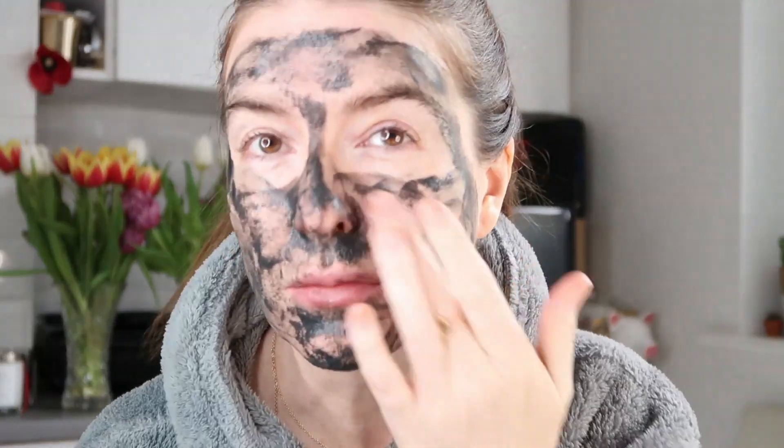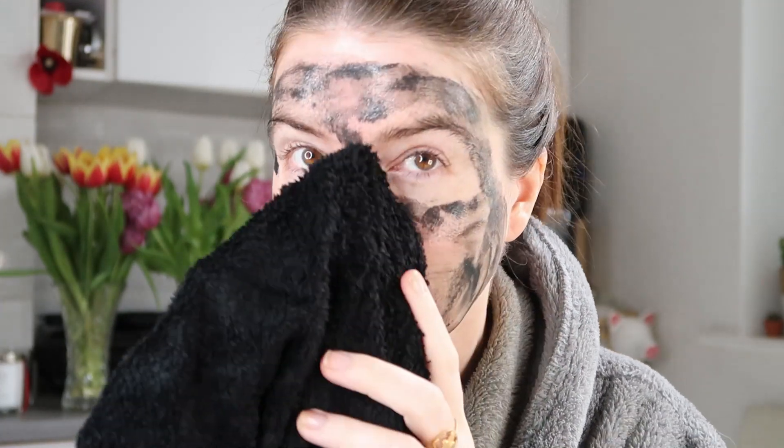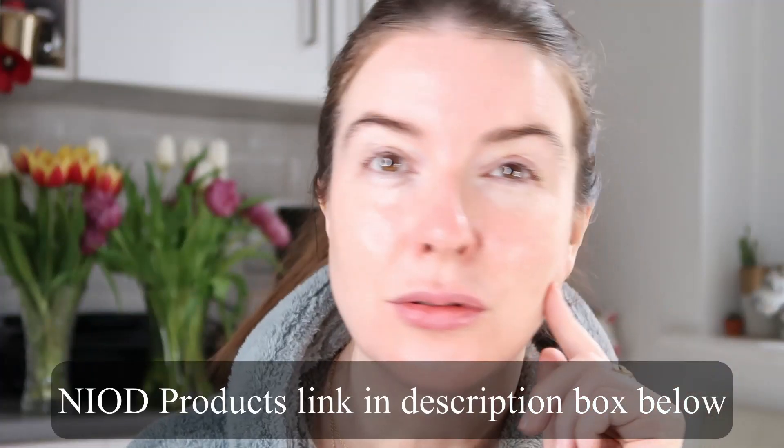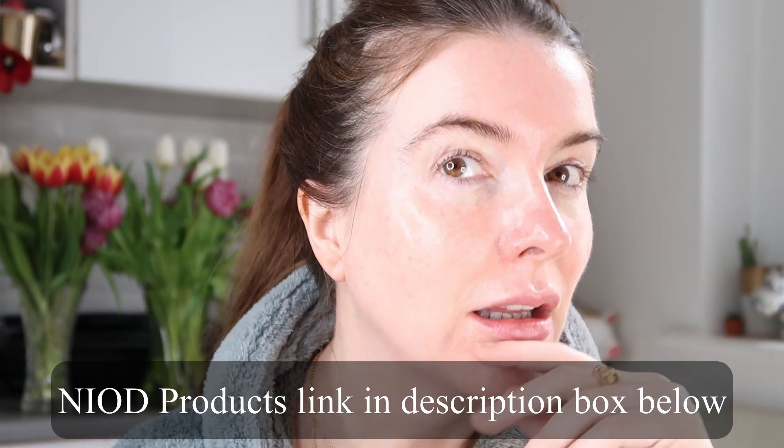When the time was up I added a bit of water to loosen the mask and used a face cloth to gently remove everything. It isn't hard to come off — it comes off pretty easily once you've wet it down again. I removed every trace and gave my face a quick rinse with water. Other than the fact that I'd washed and touched my face, my skin wasn't red or irritated. It just felt really smooth, particularly on the sides of my chin — really clean looking, very smooth, and decongested.